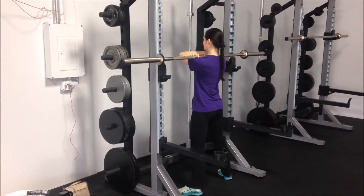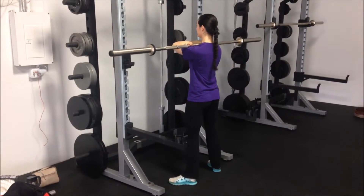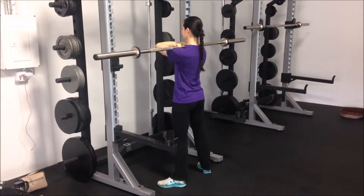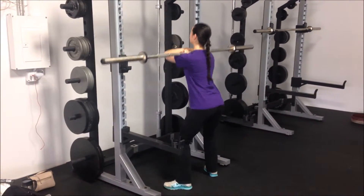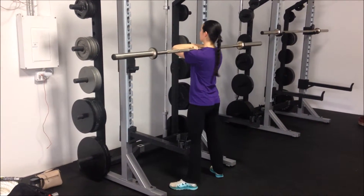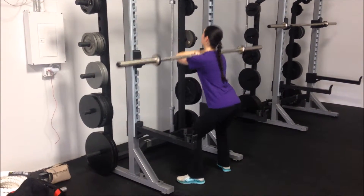She's doing front squats. Front squats are probably one of the most challenging exercises because you have to stay pretty upright and keep a tight core as you go up and down. If you lean too far forward you're going to get out of position and the bar will essentially fall forward.